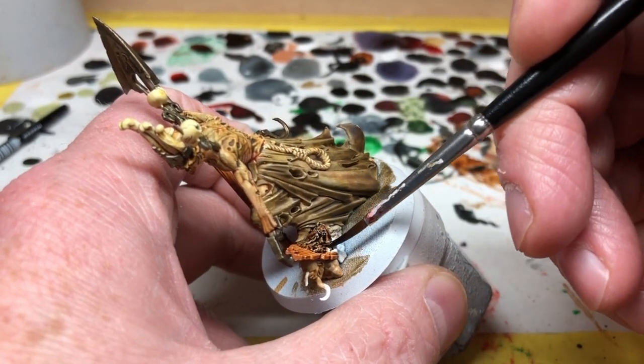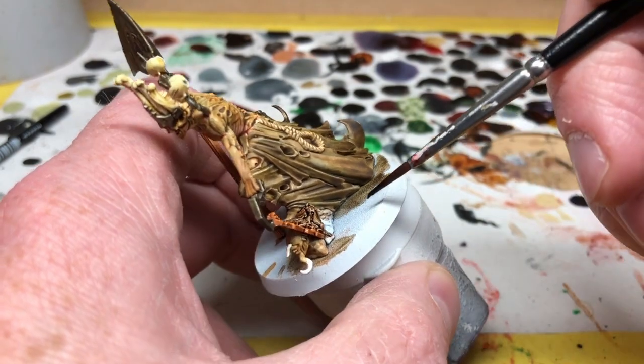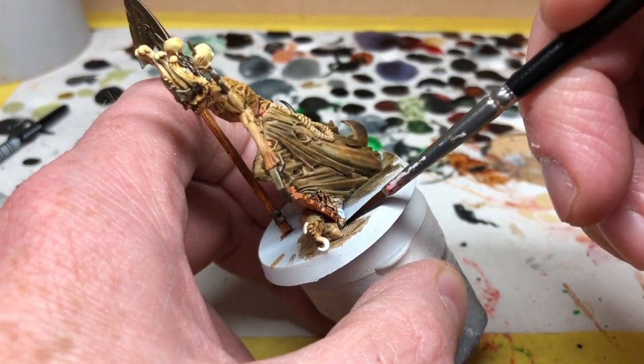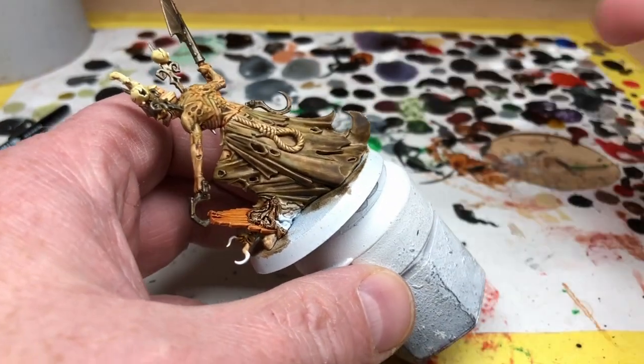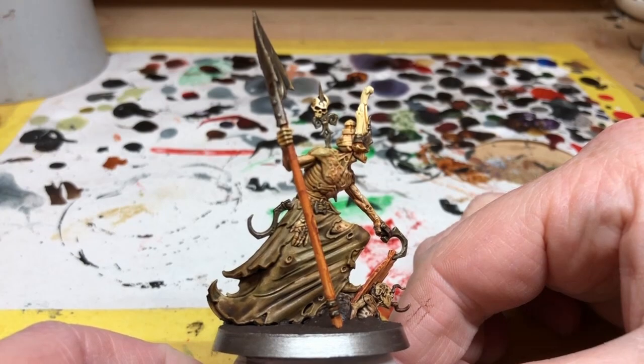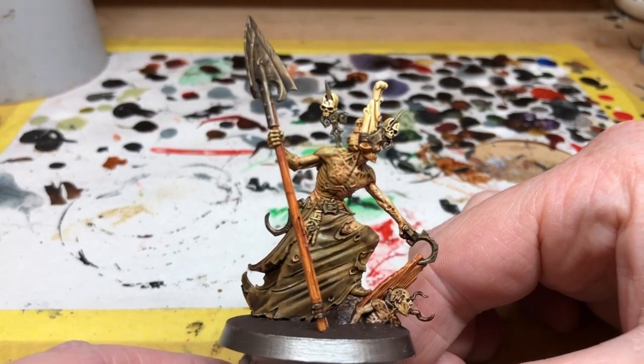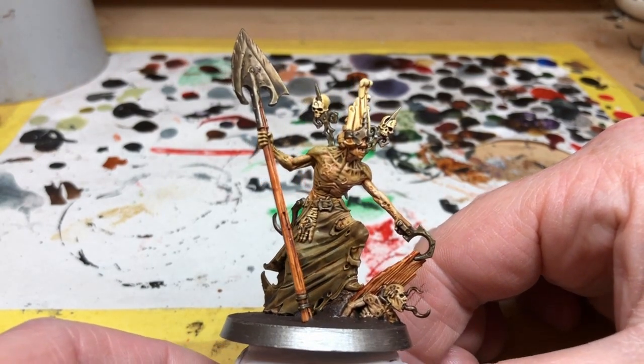With that done I can pretty much call this a finished job — very quick, very easy, not even using a lot of speed paints in this particular example, just relying on the Citadel washes. For the final shot I've put down some Stirland Mud on the base and then painted the rim of the base with Lead Belcher. As I've said in other videos, this base is not finished — there is still more to do.